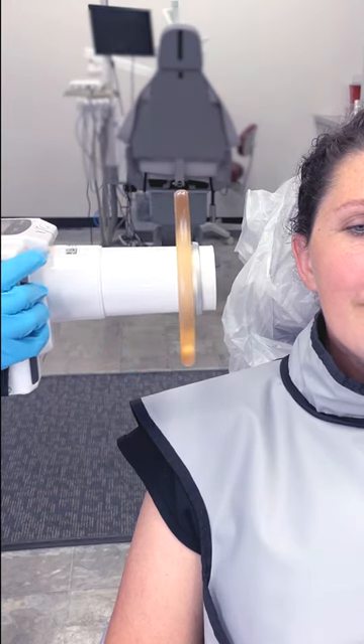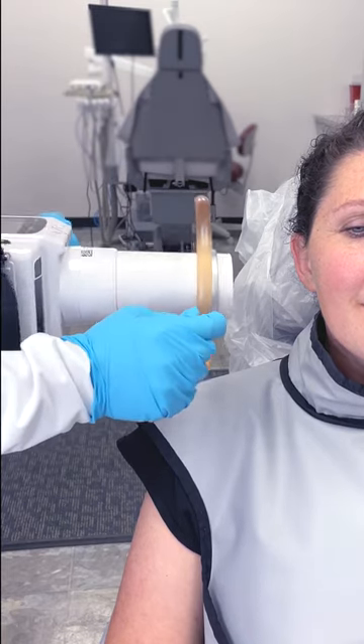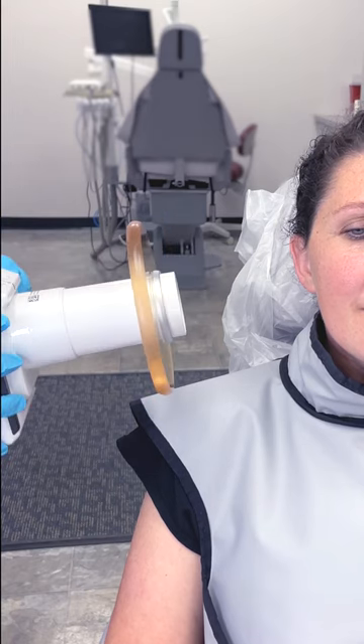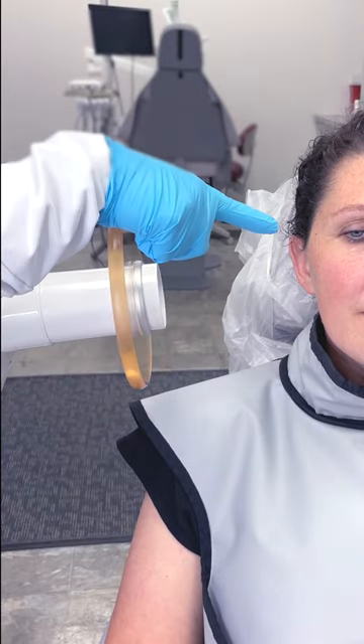When using the DigiDoc XTG system, you want to make sure that you are parallel to this safety ring so the unit is perpendicular to yourself. How you maintain the unit perpendicular and the safety ring parallel is to have your patient move.